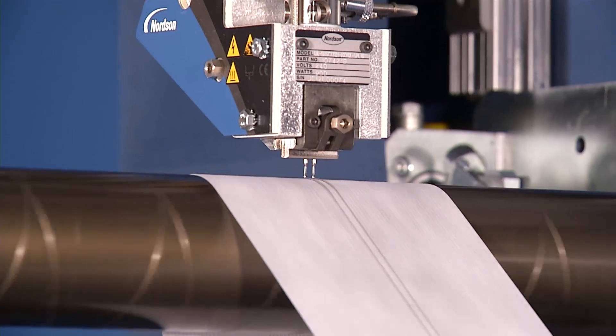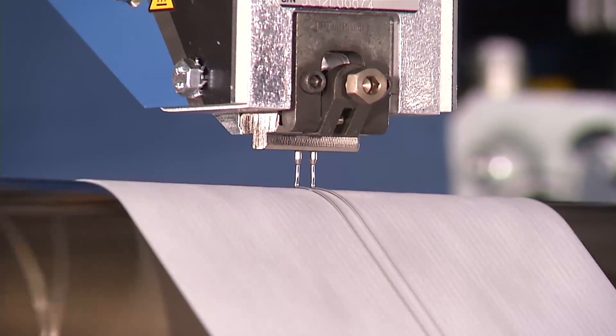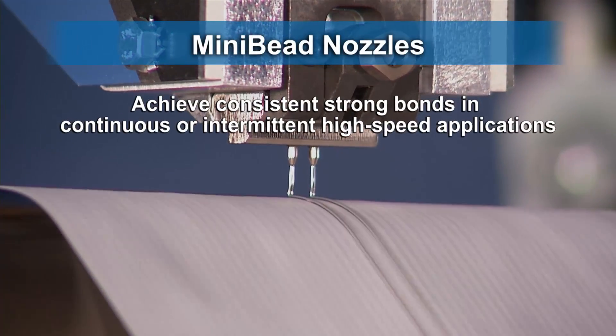Mini-Bead nozzles are manufactured to individual customer specifications, including number and spacing of inserts, insert orifice diameter, and nozzle width.